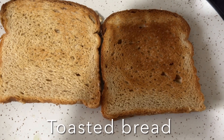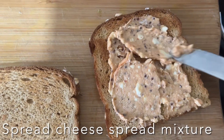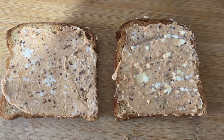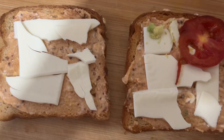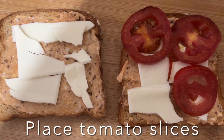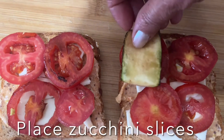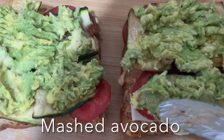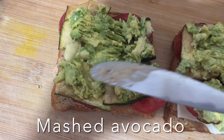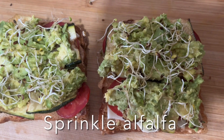Here I have the toast. I'm going to spread the cheese spread mixture on both sides. Then I'm going to place cheese on top, followed by tomato slices, then zucchini slices, and finally spread mashed avocado on top and sprinkle alfalfa. The toast is ready!